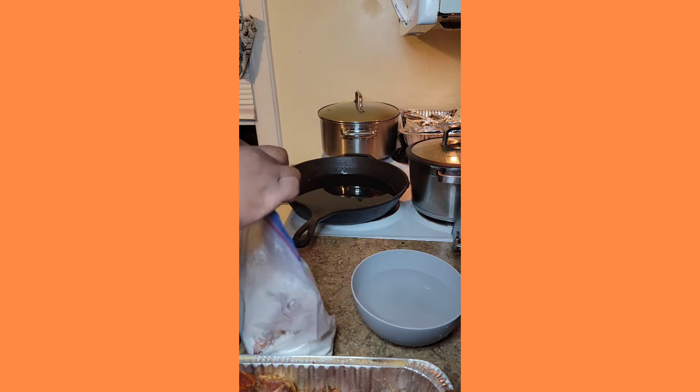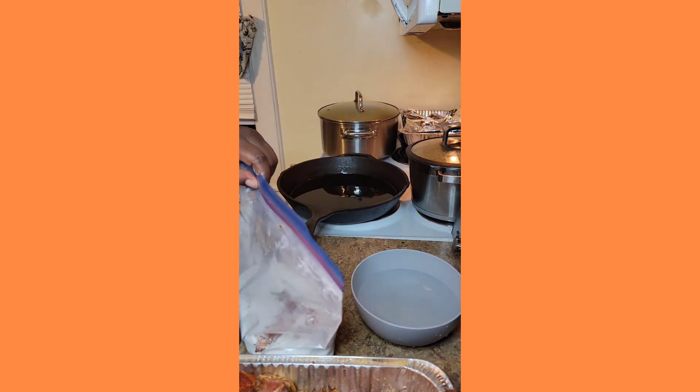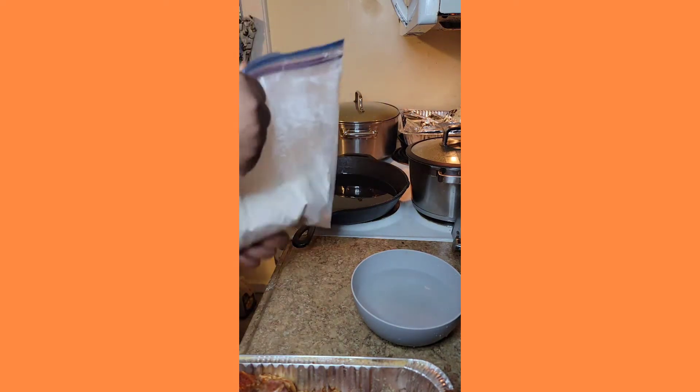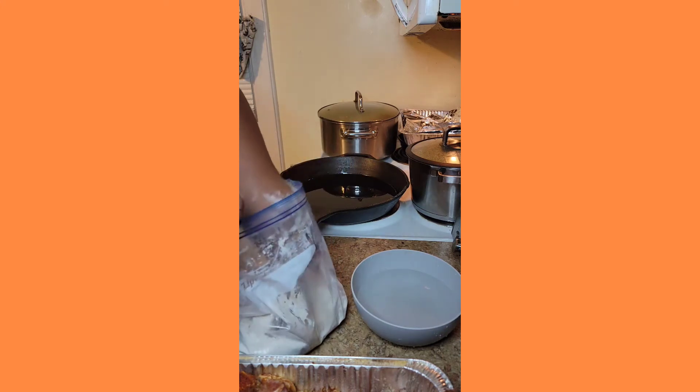Now as we start off I have 12 pork chops that I seasoned well. I actually over-seasoned one side and spread it around to distribute it evenly. I use Sazon, garlic powder, onion powder, smoked paprika, cayenne pepper, black pepper, and a little bit of Cajun seasoning.